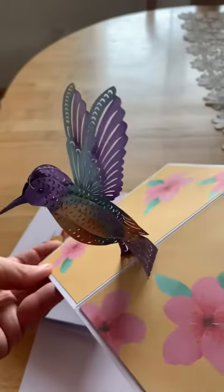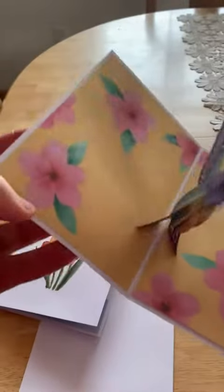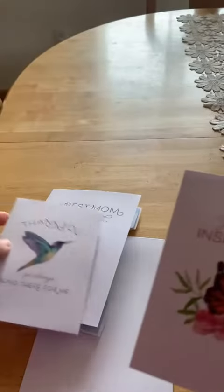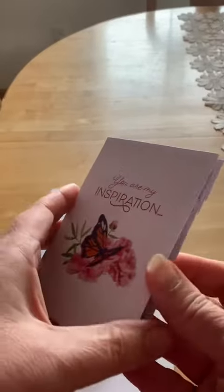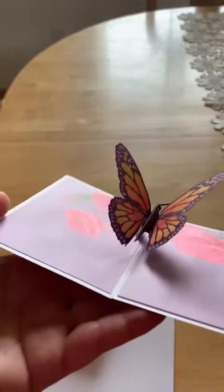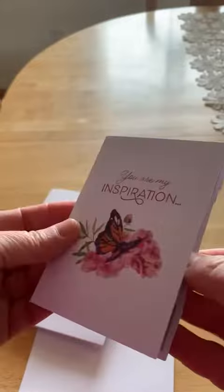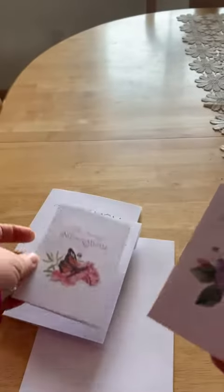Beautiful little hummingbird — 'Thank you for always being there for me.' And then inside the hummingbird is an inspirational note. Beautiful 3D butterfly, and inside the inspirational note is an 'I love you.'